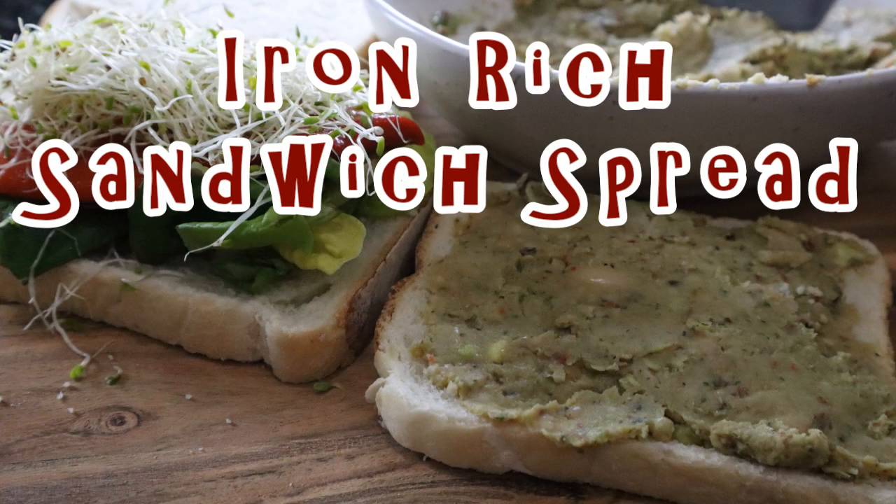Hi everyone, it's Anya from Cooking with Plants and welcome back to my kitchen for another delicious recipe. Today I'm super excited to share my favourite recipe for a sandwich spread that I use almost daily.